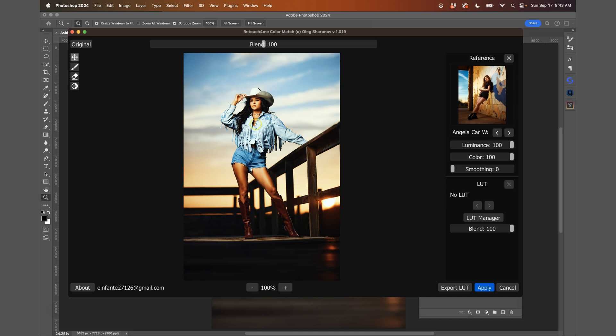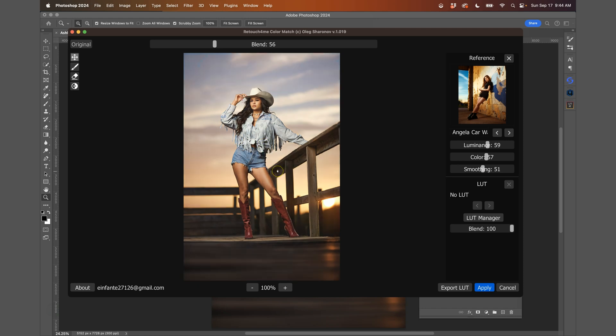Now you might be thinking this looks like overkill and you need to make some adjustments — well, in this dialog box we have the blending slider. I want to bring the blending down from 100 to about 56. The luminance I'll bring down to about 59. The colors feel a little too saturated, so I'll bring that down to around 57. And I'll use the smoothening slider to get it to about 51. If I hit the spacebar, it shows me the before and the after — and I think it did a great job.